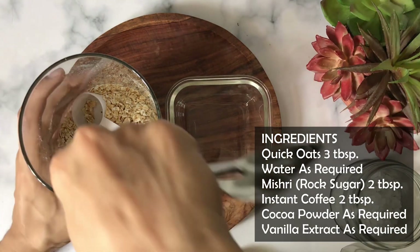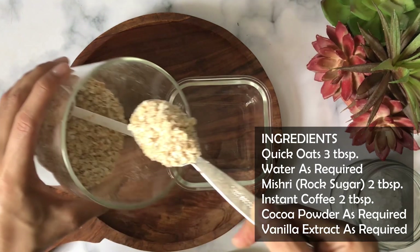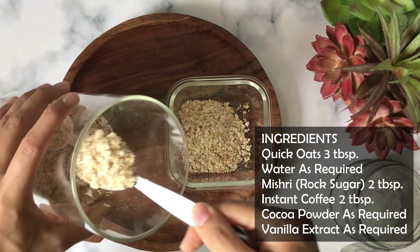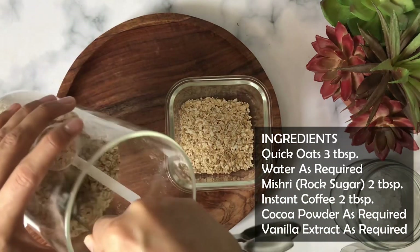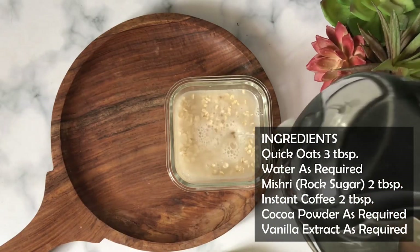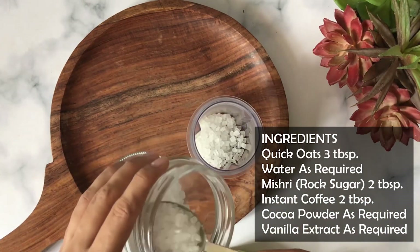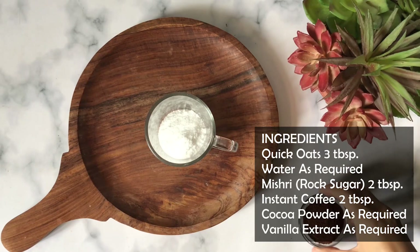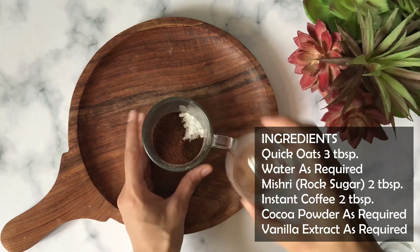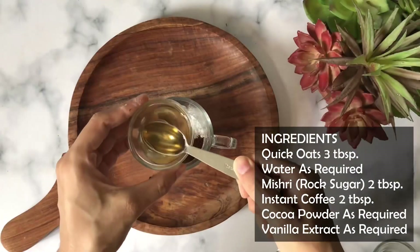Let's look at the ingredients. I have taken 3 tablespoons of quick oats — with 3 tablespoons you can make 2 cups of milk. We will take water as required. I have also taken a natural sweetener — rock sugar, 2 tablespoons. Instant coffee, 2 tablespoons. This coffee mixture is for 4 servings and I will make it in a large batch so I can use it later. There is also cocoa powder and vanilla extract for flavoring.